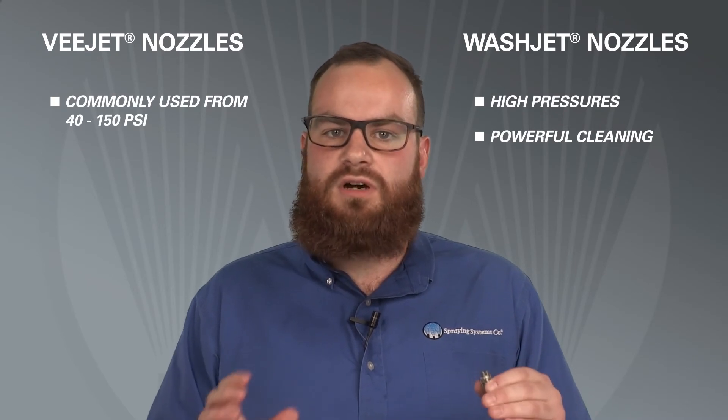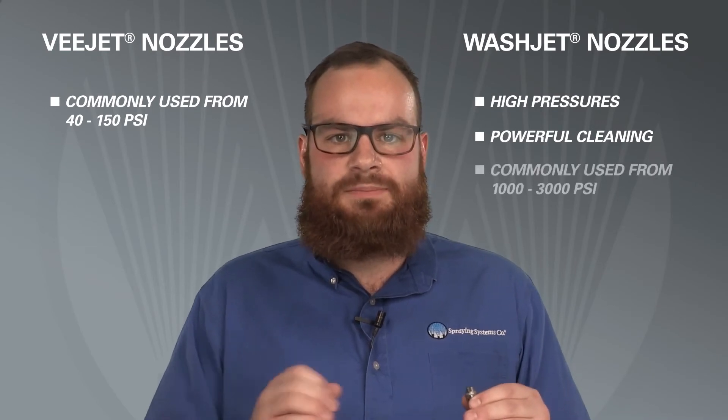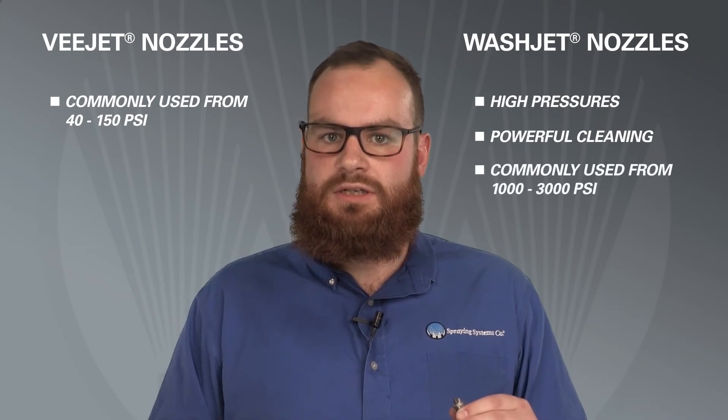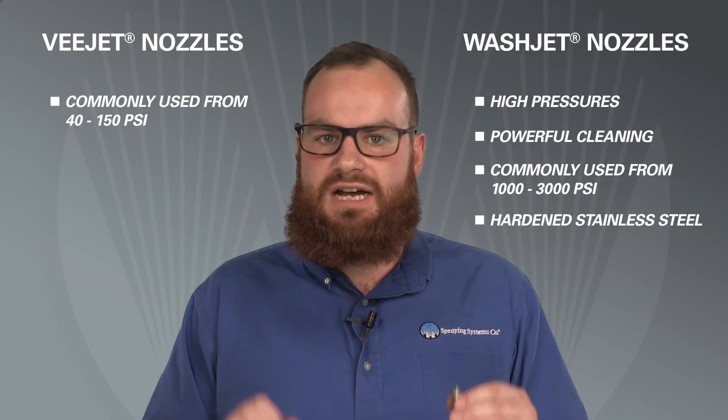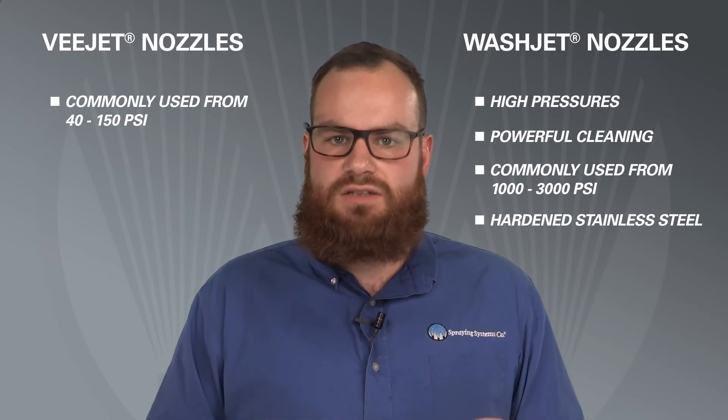Wash-Jet nozzles are not typically used on a spray header. More commonly, the nozzles are attached to a spray gun. Wash-Jet nozzles are designed to spray at high pressures and provide powerful cleaning. V-Jet nozzles can be used up to 500 PSI, but more commonly they're used at only 40 to 150 PSI. Wash-Jet nozzles are designed to be used at much higher pressures, typically between 1,000 and 3,000 PSI. Because Wash-Jets are used for high pressure spraying, they are constructed from hardened stainless steel, a more wear-resistant material than the V-Jet nozzles, which provides a longer service life.